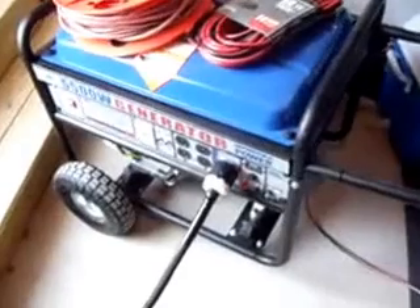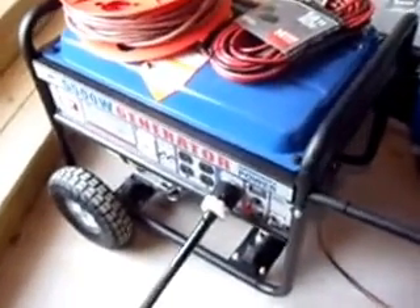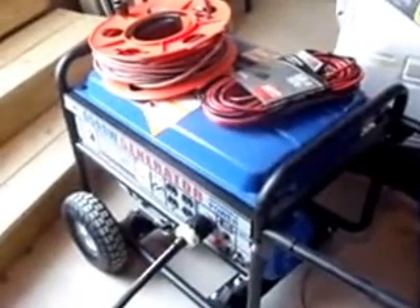We also do home standby generators, which run off of liquid propane or natural gas — we do those too. That's an automatic generator where you don't have to pull a cord or turn a key — it automatically does everything by itself.